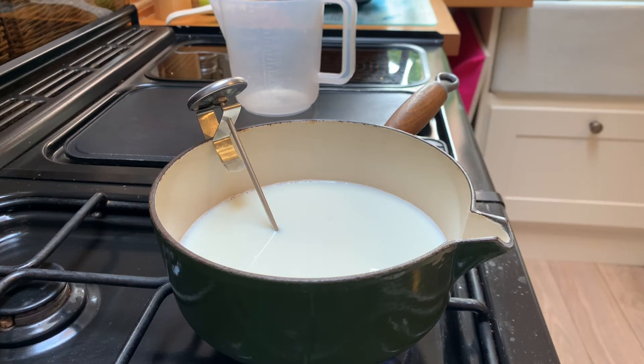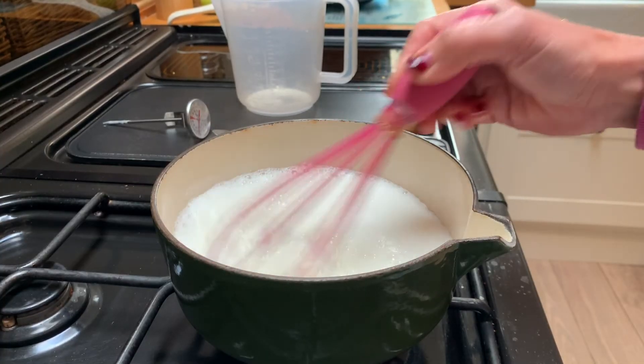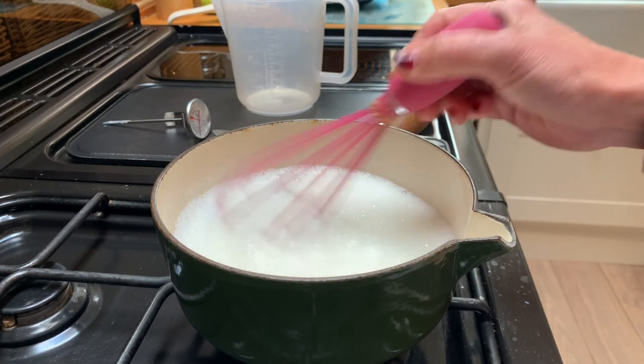So I'm going to get this to 95 degrees Celsius to start off with. After 10 minutes at 95 degrees, I'm now going to homogenise it — mix it up — to improve the yoghurt consistency.